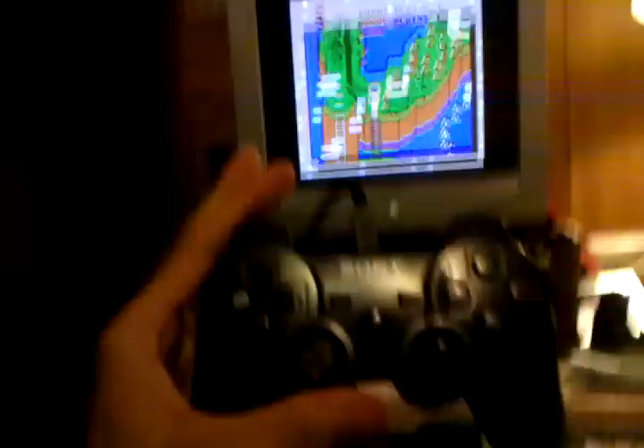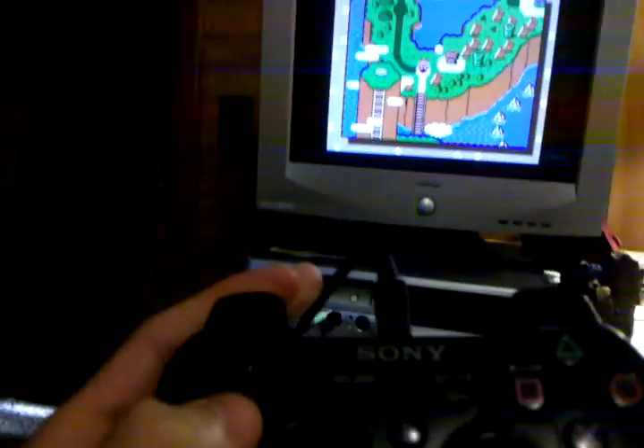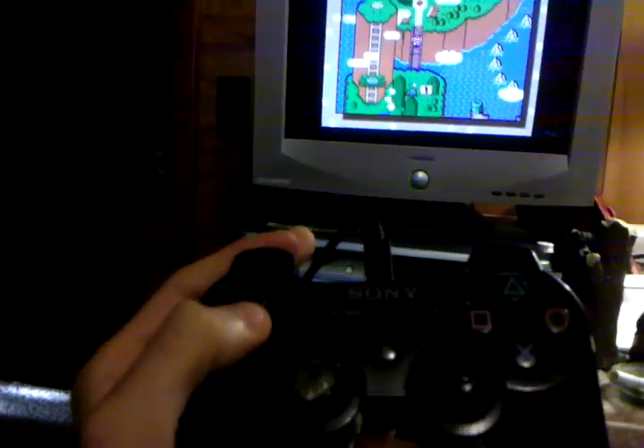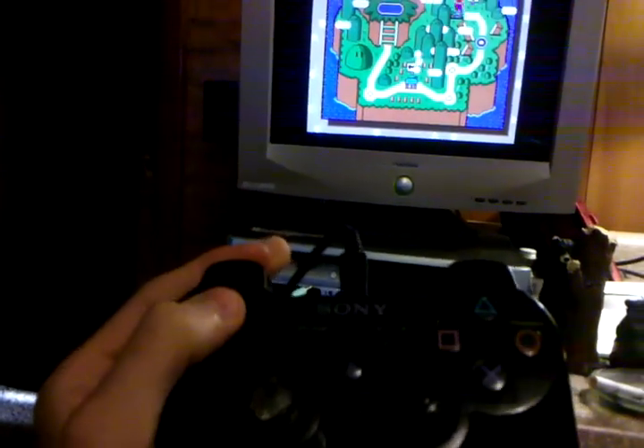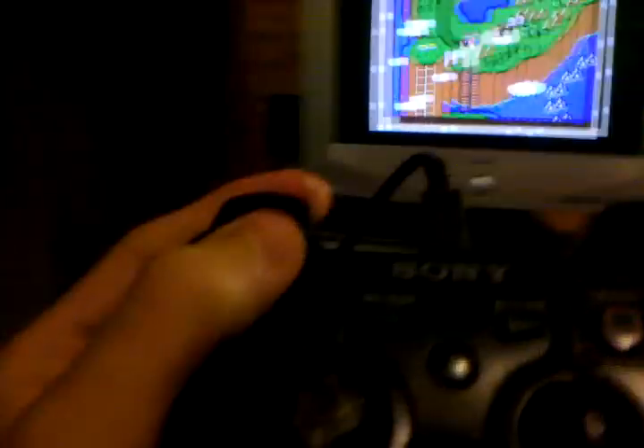Alright YouTube, today I'm gonna show you that you can play Mario with your PS3 controller on PC. Just to prove that it's actually working, I'm gonna press down and back up.